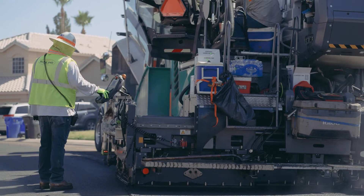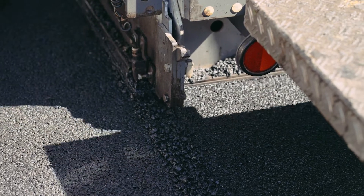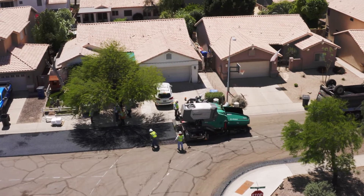Another great advantage of the spray jet system is the timely and efficient manner we can get through driveways and intersections. Not having to spray the tack out in front of the paver keeps the work zone really tight and small.